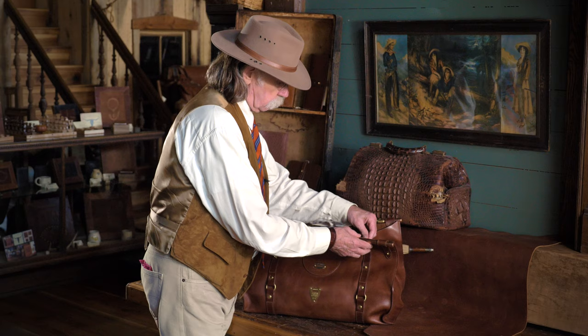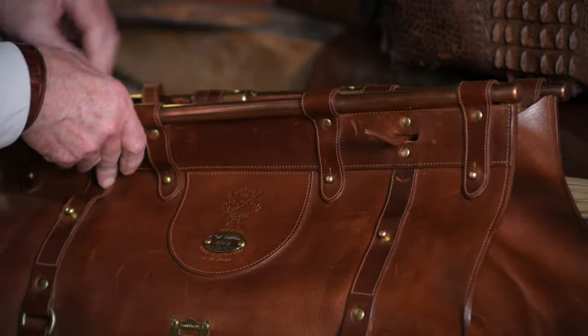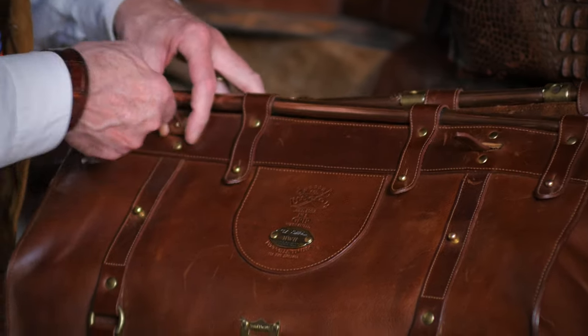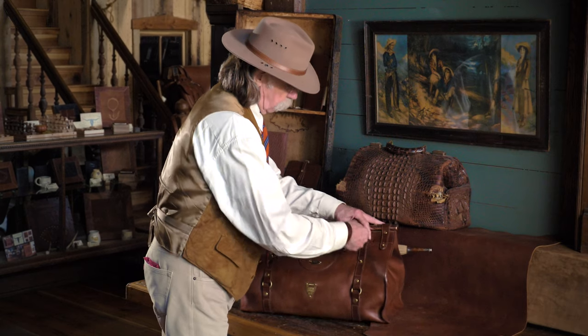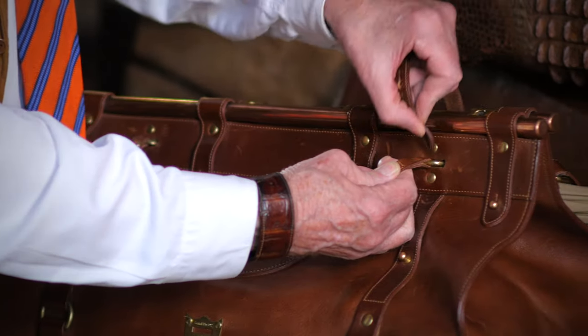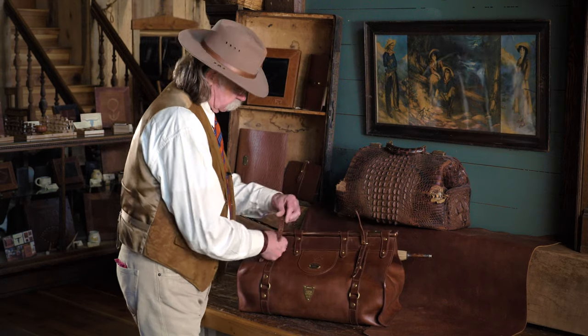To show you how to close the bag, you take the strap inside and push it through the slot. Same way on the other side — take the strap, same design, pull it through like so. When you pull this through, there's a strap that folds over. Simply push it through this slot and it secures the bag together.